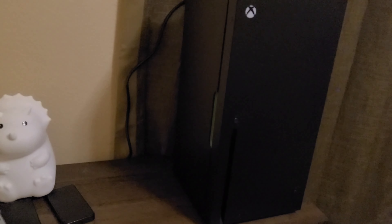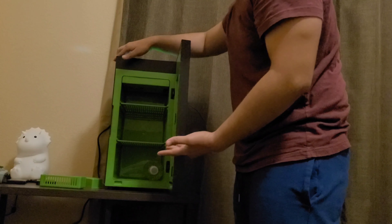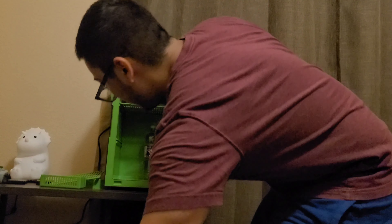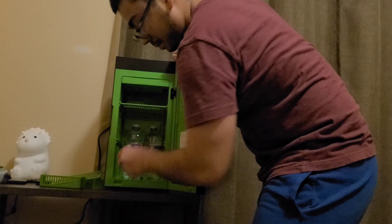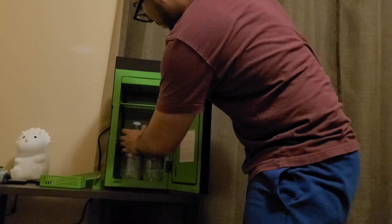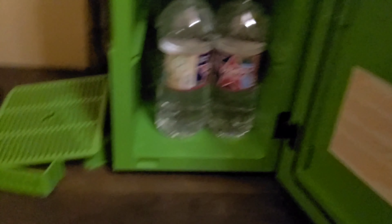That's how it looks on my desk. Close this up — it's not big enough for water bottles. It can only fit four waters. Four waters. Four. What is this? Four waters only.